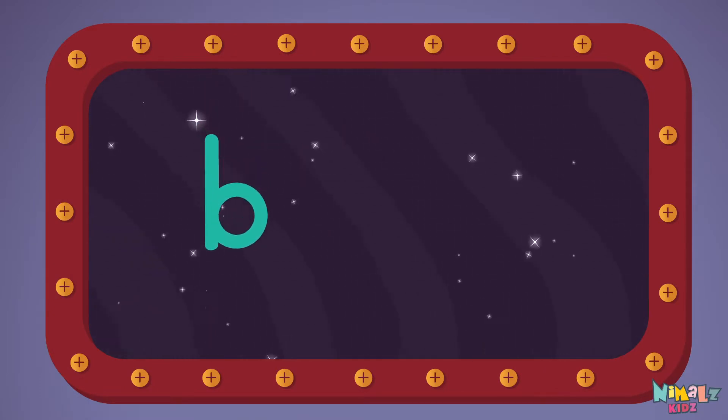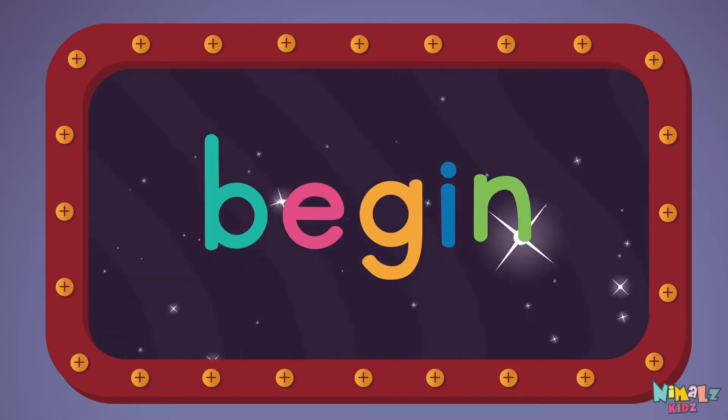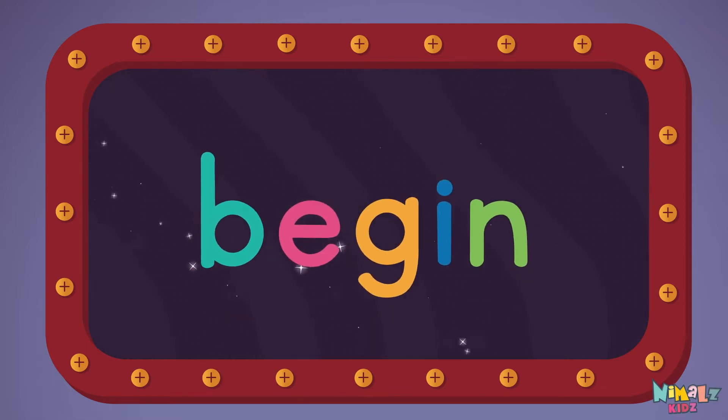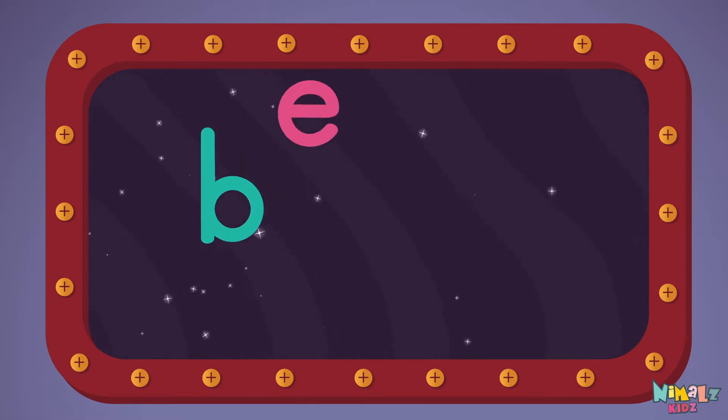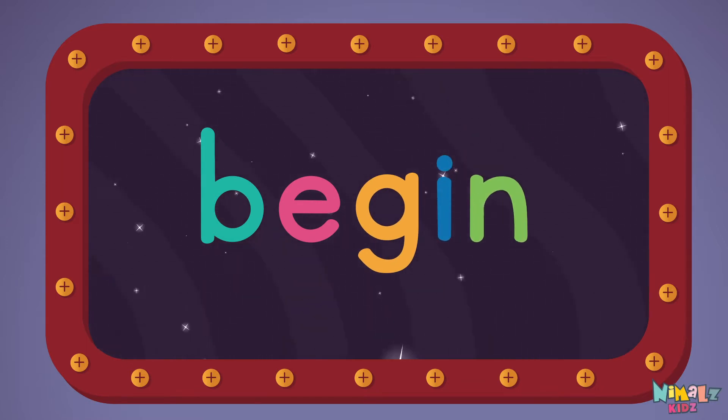B-E-G-I-N, Begin! Let's read it loud! B-E-G-I-N, Begin!